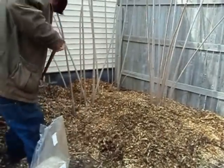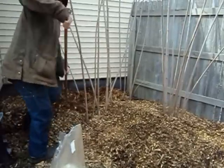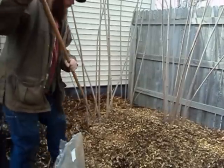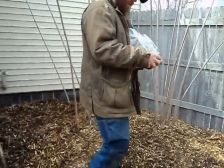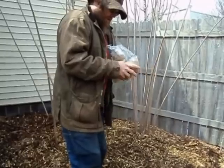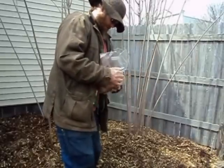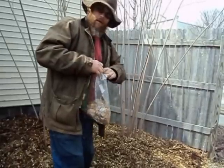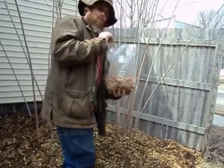And kind of rake it around a little bit, spread it around. So now that I've got this fairly evened out, I'm going to take my mushroom spawn and break up this sawdust here. Beautiful sunny day — perfect day to be doing this. Looks like we're going to get some rain in the next couple of days, so that'll be good to water this in and get all the mycelium growing in our wood chips.